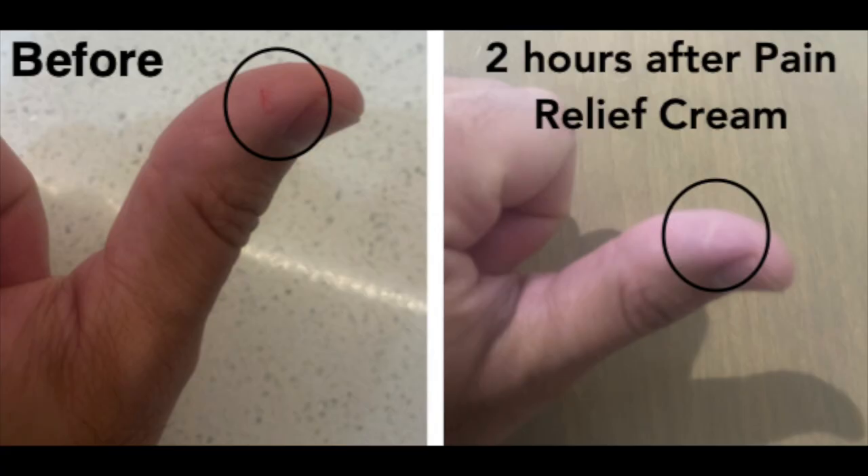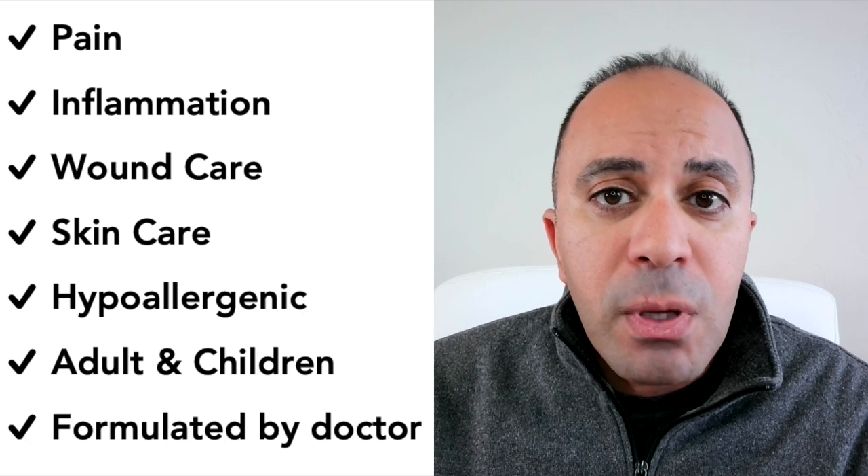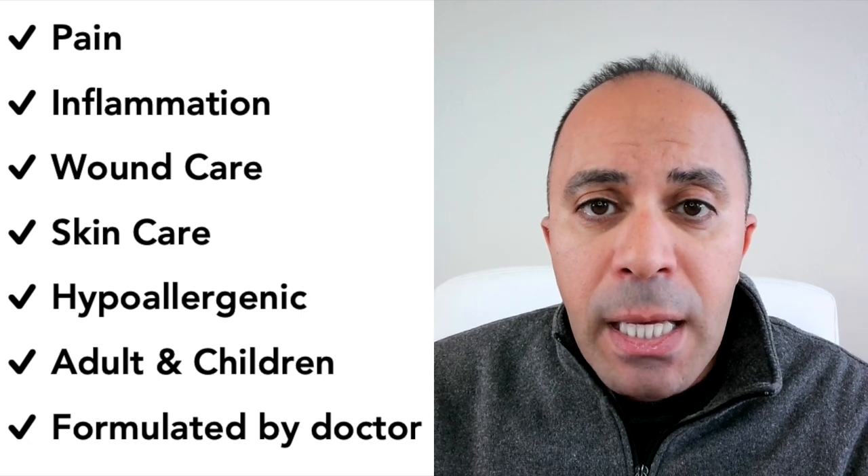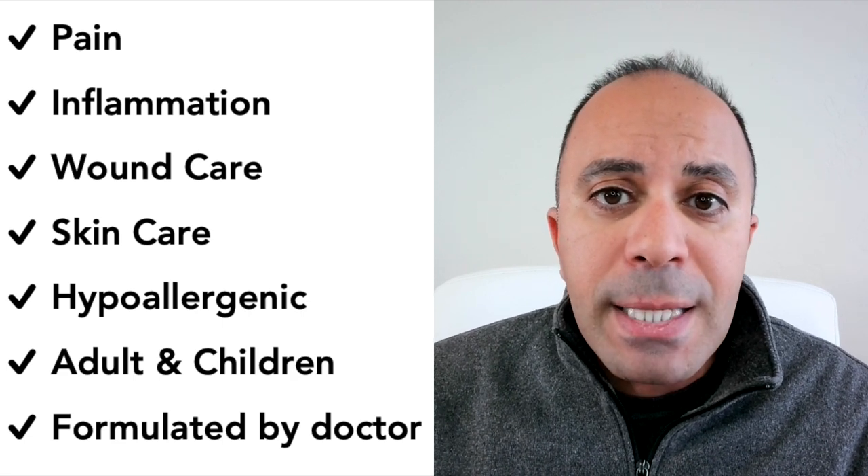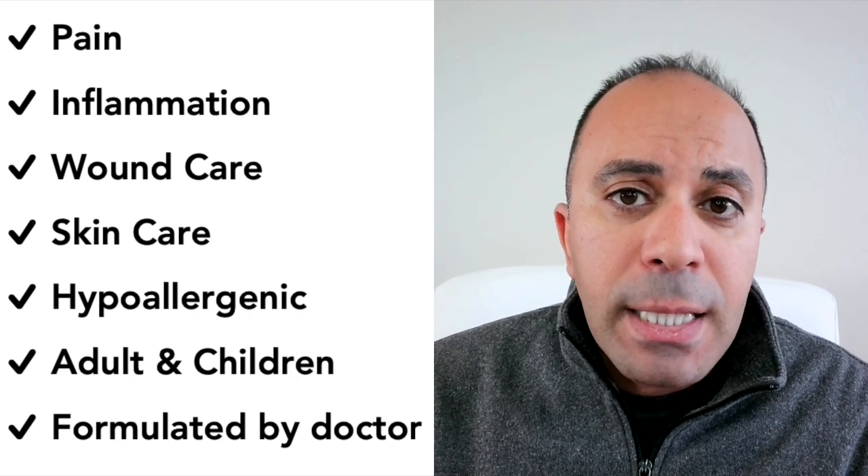If you have an open wound, I personally used it on my own open wound when I had a knife cut, and in just a few hours I was able to see that the wound was healed. It's very effective for wound healing, for inflammation, and for pain.